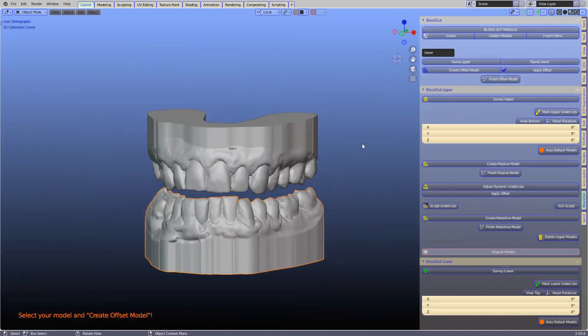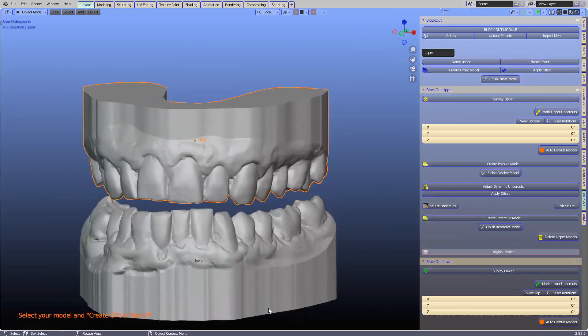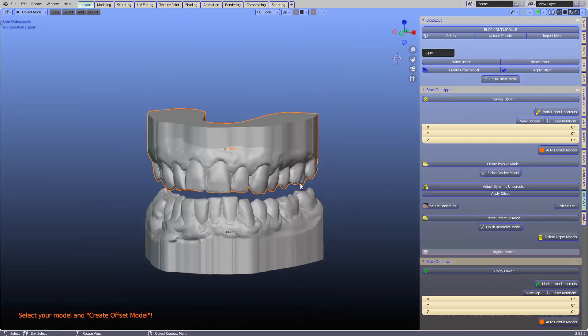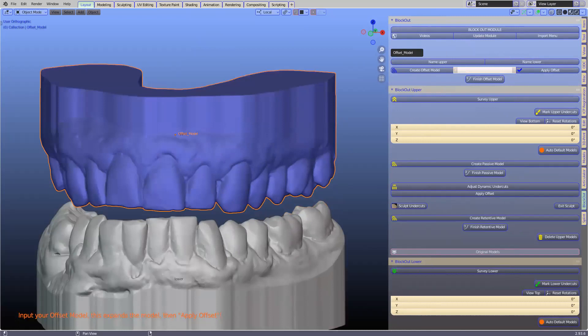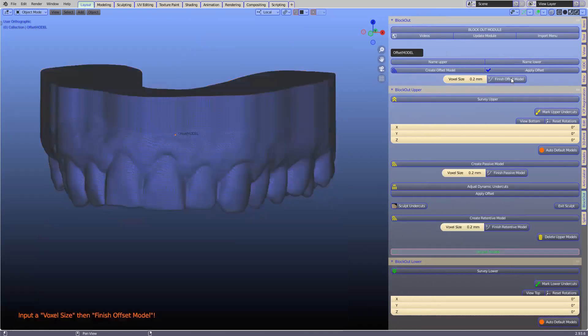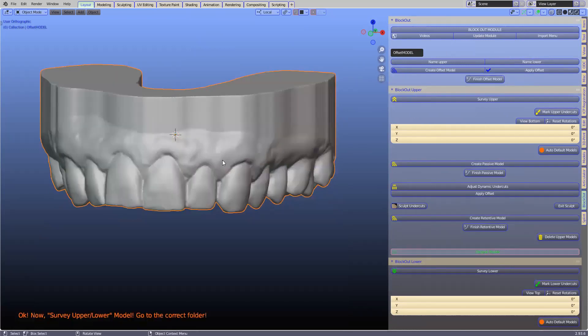The next step — what we would do in the lab is block it out. Go to block out and designate this as the upper and this as the lower. Don't simultaneously block out both at the same time; carry on one at a time. We'll do the upper first. Create offset — in this case with that printer we set the offset to 0.15. If your splints are too loose, this is where you adjust it. Apply that and finish this offset model.